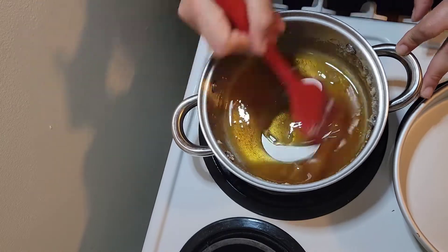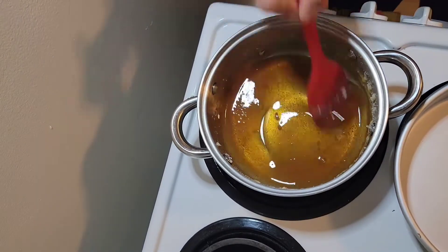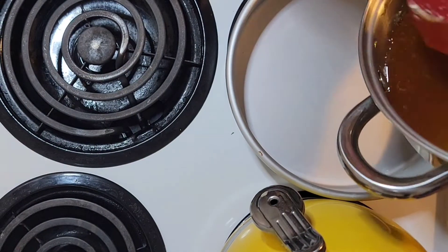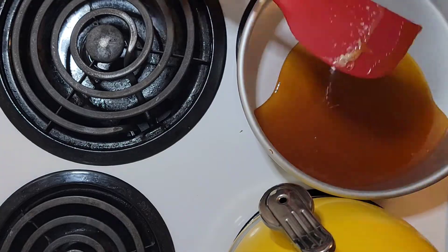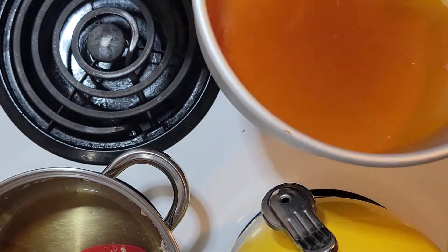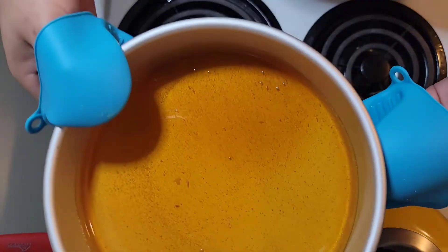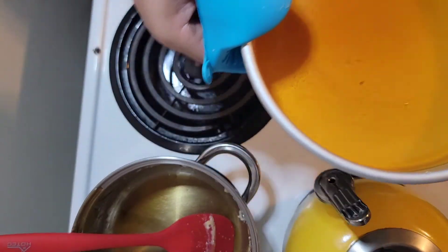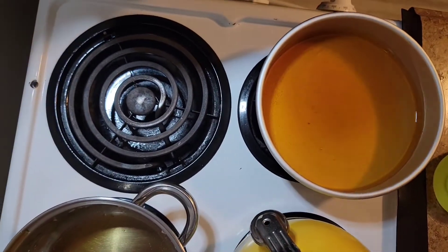This is very easy, guys. When the sugar is already like this, I'm going to put it in my pan that I'm going to use for my flan. You want to be very careful because if you burn yourself with this caramel, it can be very damaging. So just pour your caramel, move it around in the pan, and then just put the pan on the side and let it cool.